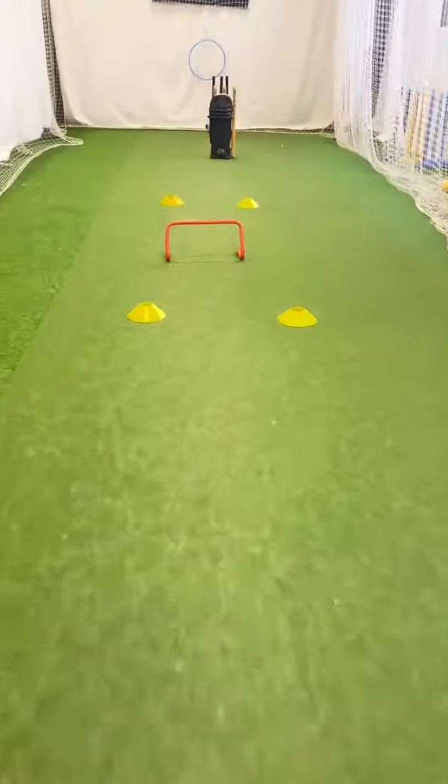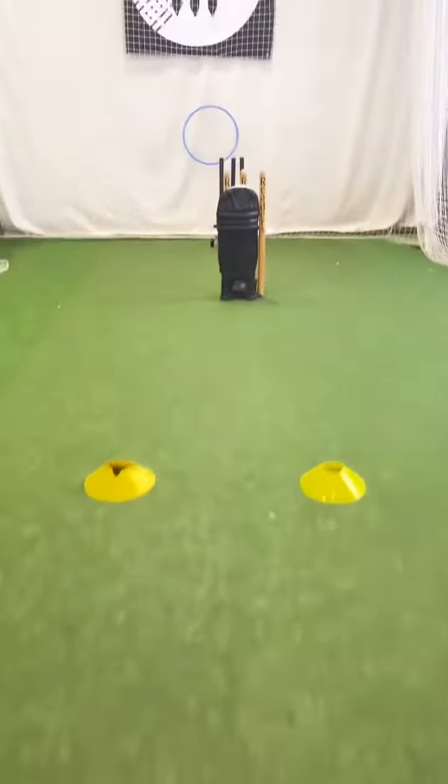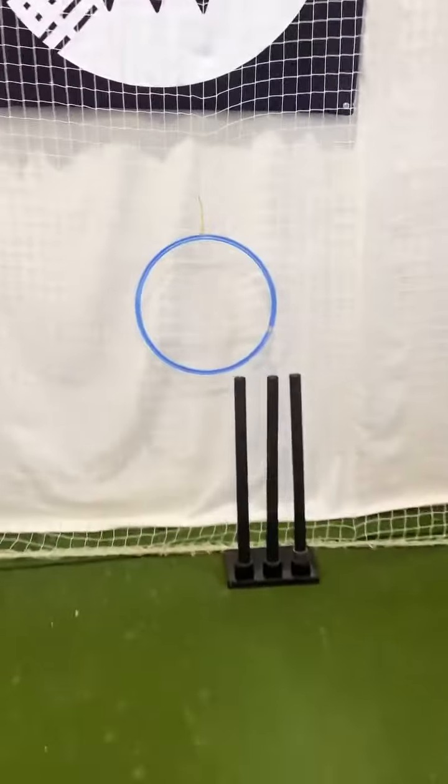If you're able to implement your own complications or your own competitive nature, it's going to allow you to train a little bit harder, stay a little bit more focused, and hopefully get the most out of your bowling.